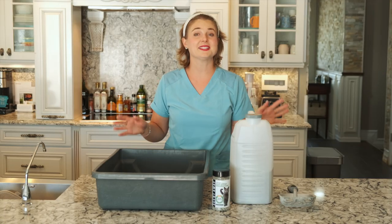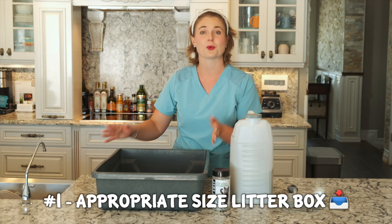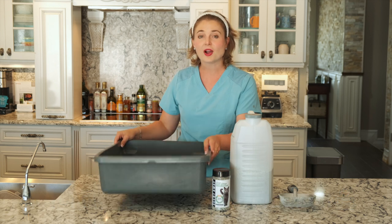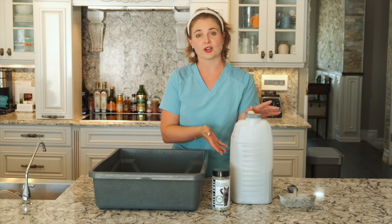Right now I'm holding Stanley, who is my stud ragdoll. First things first, let's look at the things that you're going to need before you get your cat to get your litter box ready. Of course you're going to need a box for the litter to go into — here is your box that you can pick up from any pet store. And then you're going to need litter.